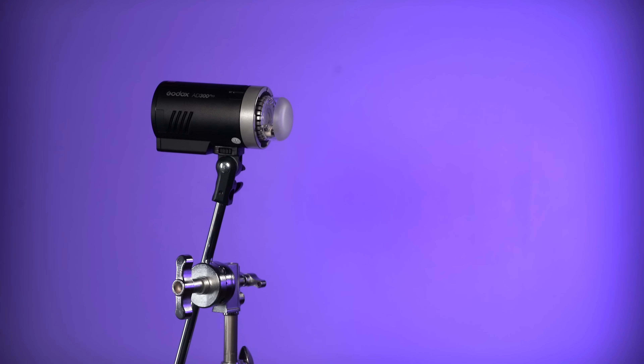Hey everyone, it's Robert Hall and today we're going over the AD300 Pro, the newest portable strobe from Godox.